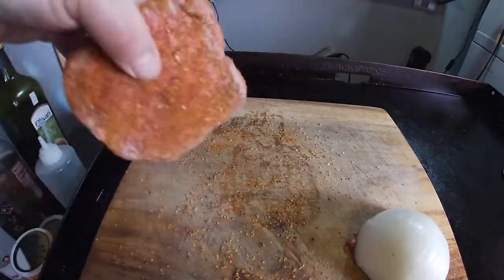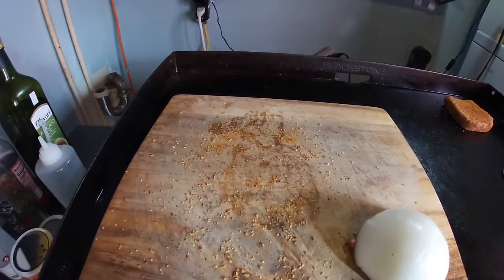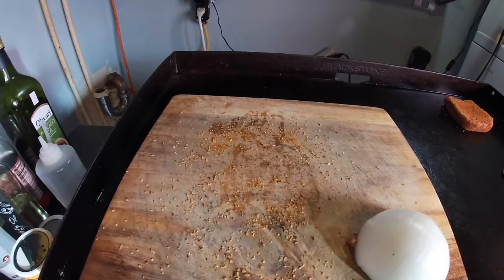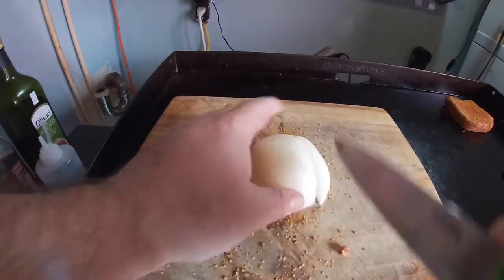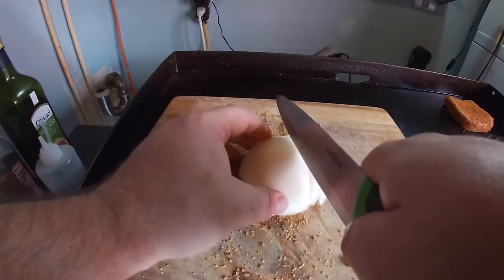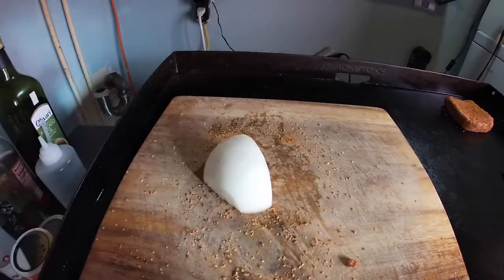Once you got it coated pretty good, go ahead and throw it on the Blackstone. I just turned the Blackstone on at about medium heat — no need to add any oil or butter because that patty will produce plenty of oil itself. After that I'm gonna put a few slices of onion on — I'm gonna lather it up with some sautéed onions. I love a lot of onion, so that's about enough for one patty.